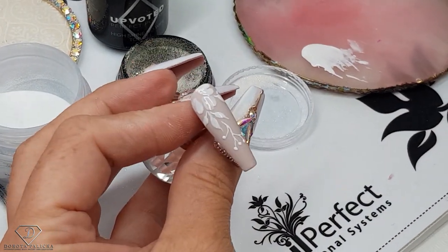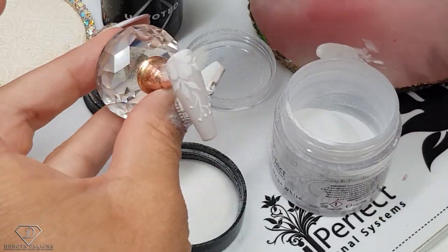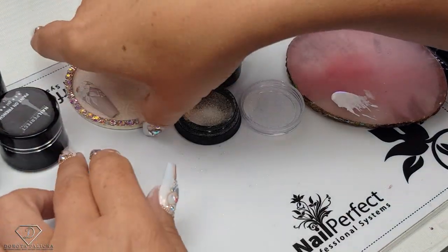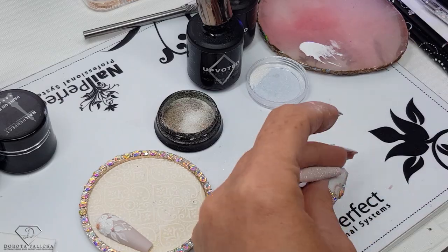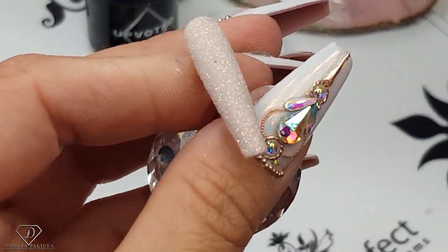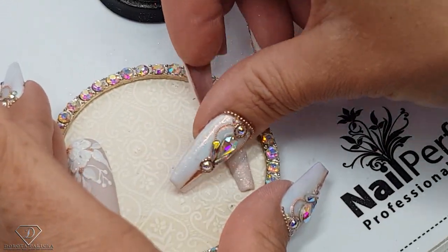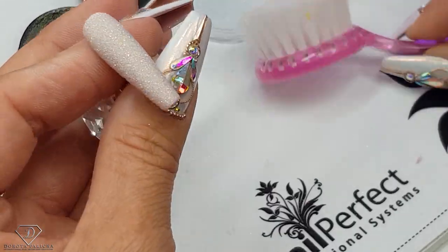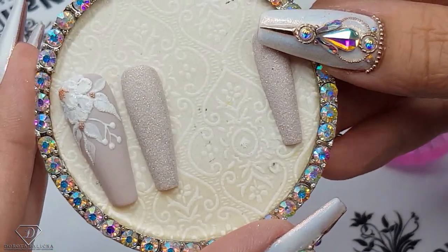I actually really like this design. Sprinkle with the white acrylic powder and cure it. Let it cure properly, then close the acrylic powder — we won't need it anymore. Grab the first sugar nail which is ready, remove the excess, brush away excess glitter. How beautiful it is! I'll show you the different types of sparkle. Place it on our display — that's so pretty, I love it! Second one done. I would wear this set on my nails, it's absolutely amazing.